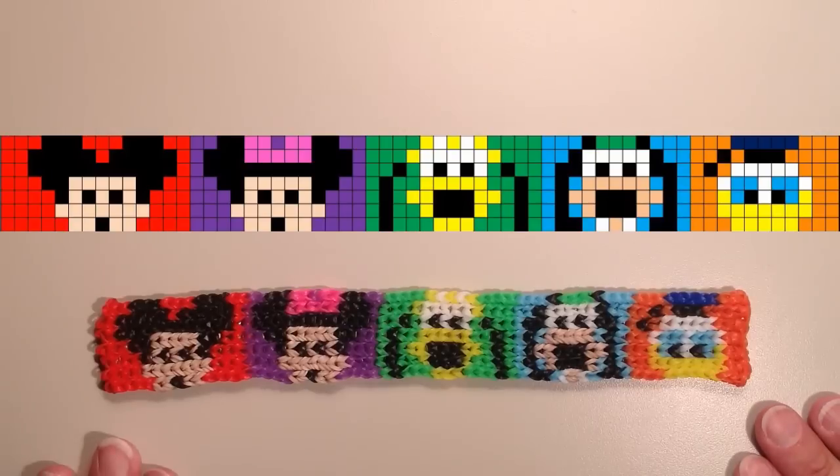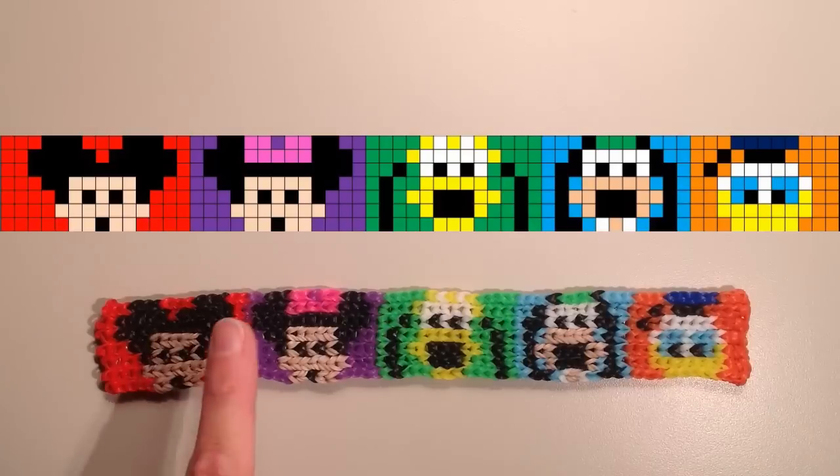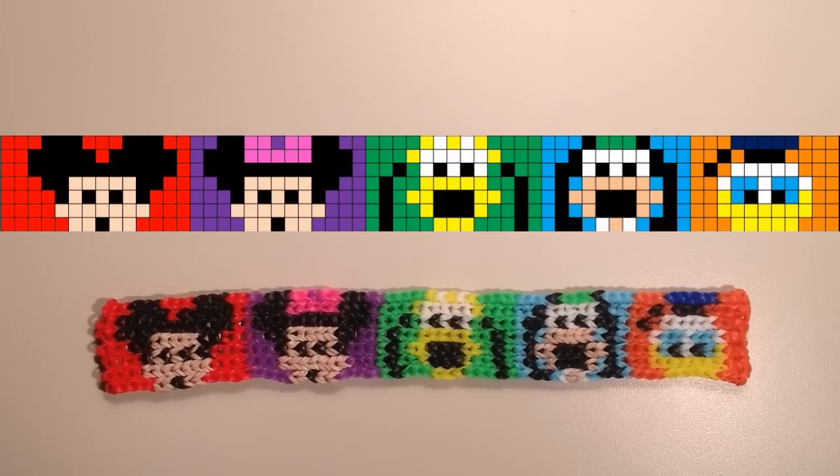This bracelet is 62 rows long and measures right around nine inches. Generally about every seven rows equals an inch, give or take. So you can measure your wrist and make your bracelet accordingly. If you want to make it larger or smaller, do that on the ends or in between each of the characters. I have two rows on the ends and two rows in between each character. You can space them out as far as you'd like, or put them as close together as you like, leaving at least one row in between for some definition. It's really up to you how you customize it.